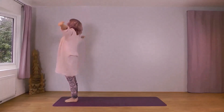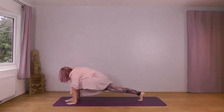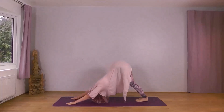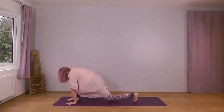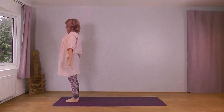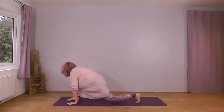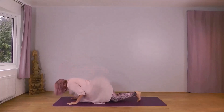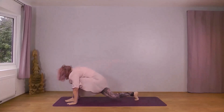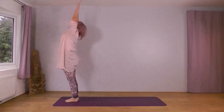Right foot leading. Inhale, wide and up. Exhale forwards and down. Inhale, right foot back. Exhale into plank — knees, chest, chin or forehead. Inhale, cobra. Exhale, down dog. Inhale, right foot forward, left knee down. Exhale, left foot forward, drop your head. Inhale, reach forwards up to the sky. Exhale, arms widen down, left foot leading. Inhale, up. Exhale, forwards. Inhale, left foot back. Exhale into plank — knees, chest, chin. Inhale, cobra. Exhale, downward dog. Inhale, left foot forward, right knee down. Exhale, right foot forward. Inhale, reach up to the sky. Exhale, arms widen down.